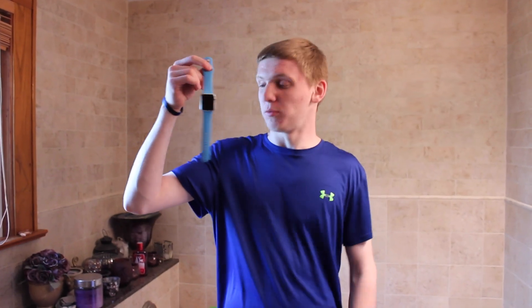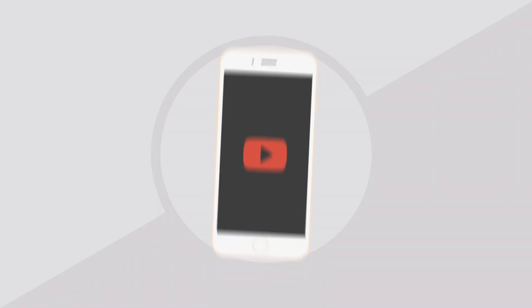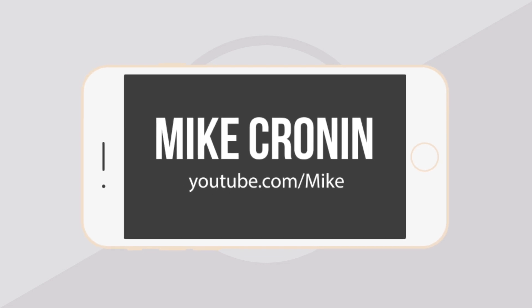So we hear the new Apple Watch is rated IPX7, which means it's basically waterproof. But we wanted to put it to the test. What's going on YouTube? It's Mike here. Today guys in this video, we're going to be putting Apple Watch to the test in water.